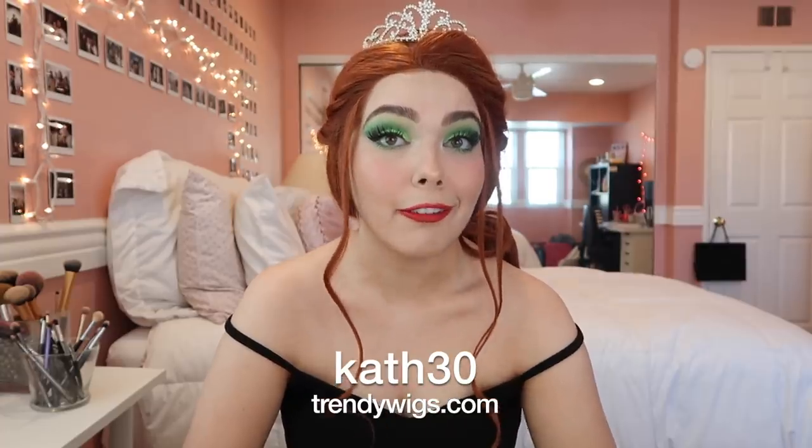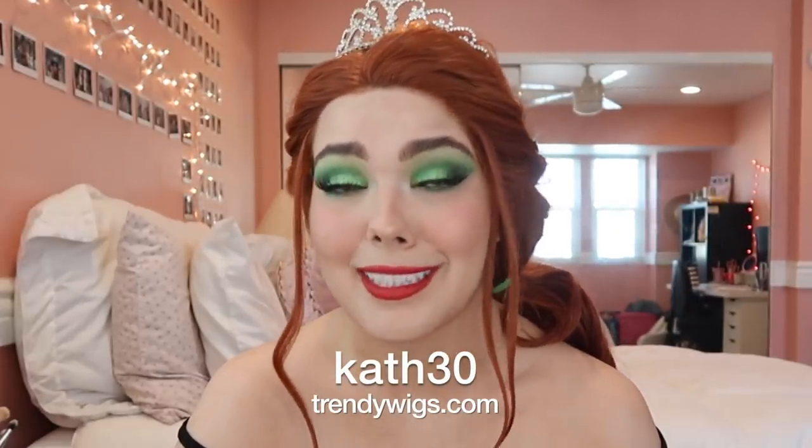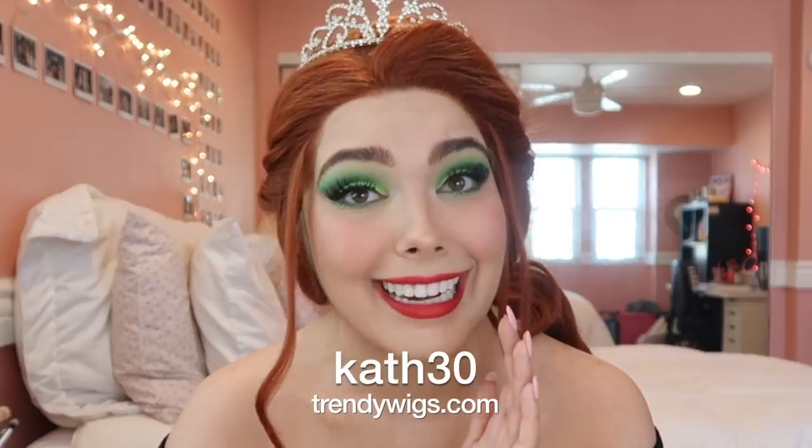Today's tutorial is on Princess Fiona from Shrek the Musical — this is a role that I played when I was 17. Also, huge thank you to Trendy Wigs for sending me this wig. This isn't sponsored, but you can use code CAF30 to get 30% off. It was less expensive than a lot of the wigs that I've worn and a lot nicer.